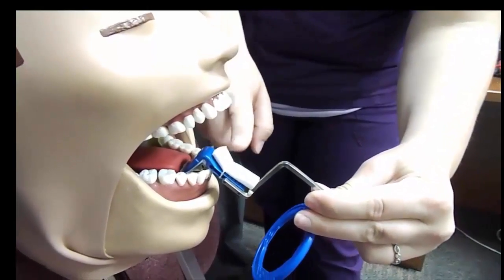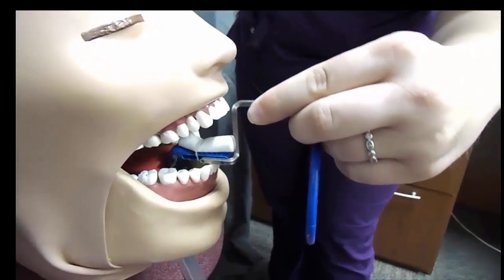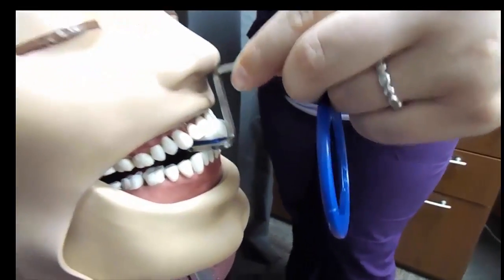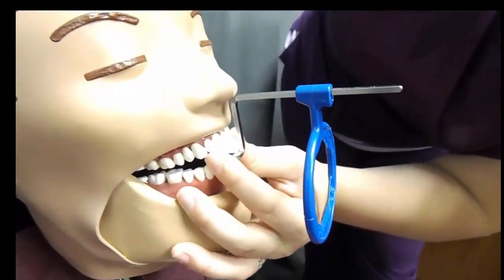Never have the incisal edges resting near the film or on the film — always at the end of the bite block. This will ensure that you're parallel to the true axis of the tooth. Once you have it positioned, have the patient bite down.